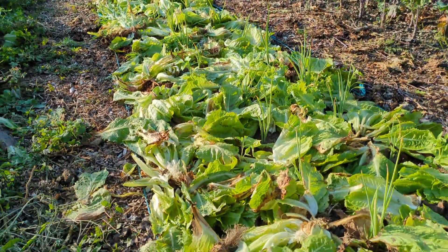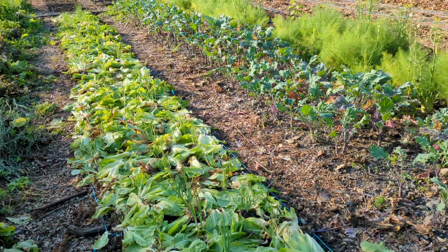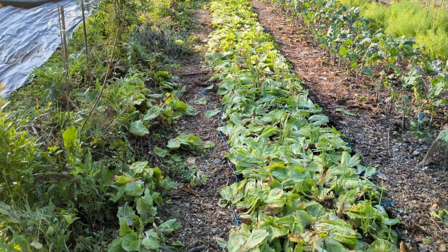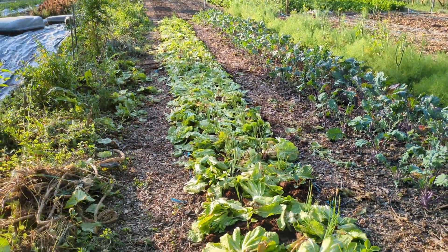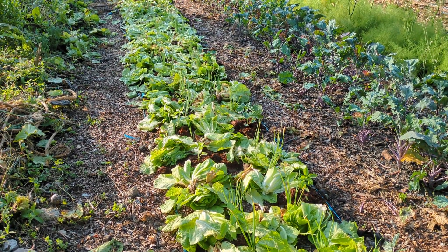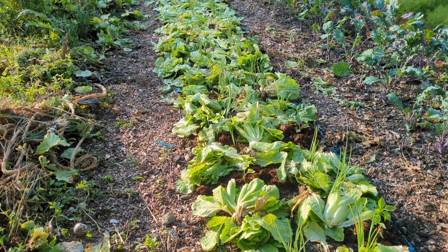How to transform a potential loss into a resource. This was a bed of lettuce, 50% of which unfortunately we weren't fast enough to harvest. It was a backup bed in case we needed more lettuces. In the end we didn't need many of them, and so they ended up going to flower with the heat we've had in the last few days. So what do we do with them rather than throw them away or give them to the chickens?